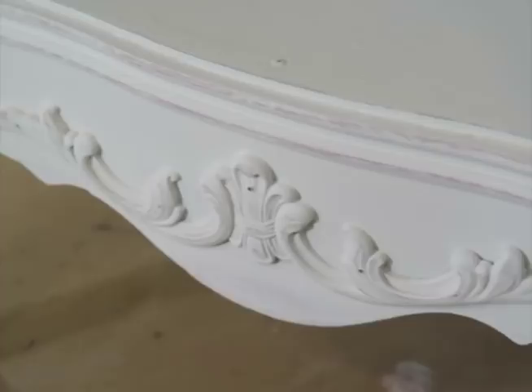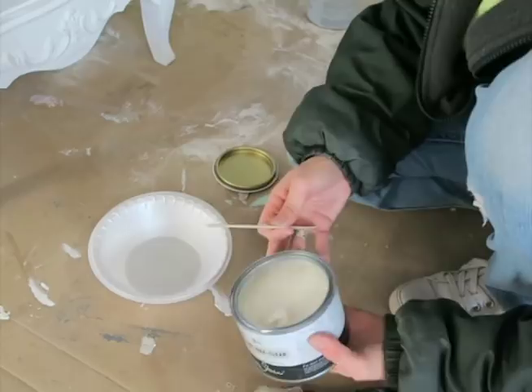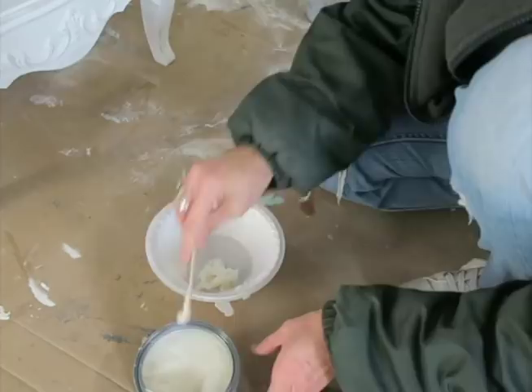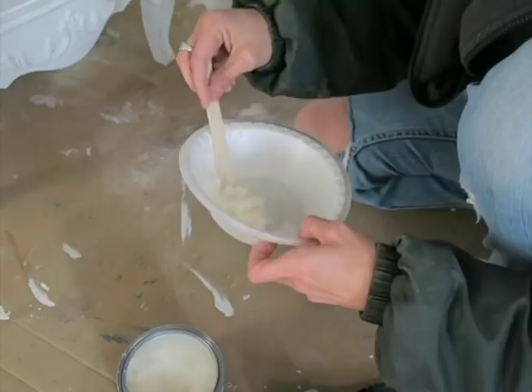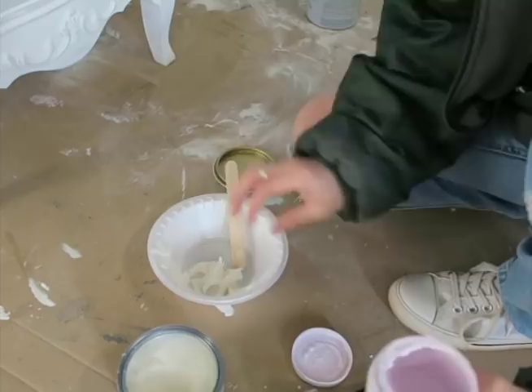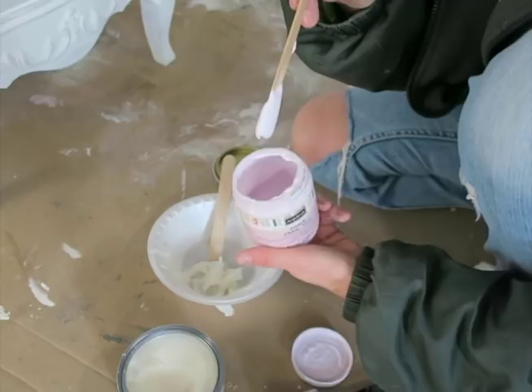To start off, I'm going to take a big chunk of my clear wax. I love these popsicle sticks — I buy them in bulk and use them for everything, stirring and scooping. I've got a big chunk of clear wax and then I'm going to add a little bit of paint to it — it doesn't take a lot. I'm using Art Minds paint, which is really thick. Sometimes I have to water it down to use it, so I'm just putting a big dollop in there.